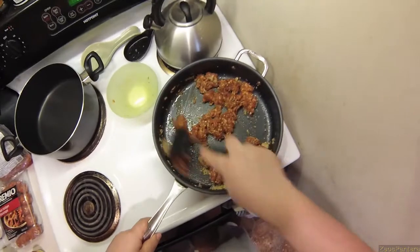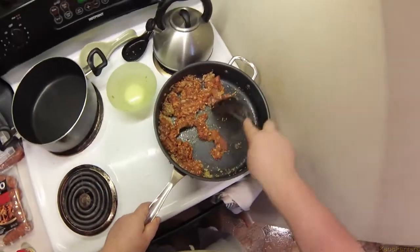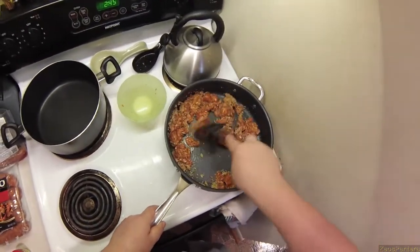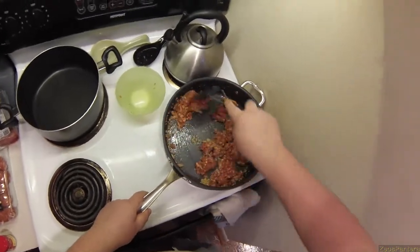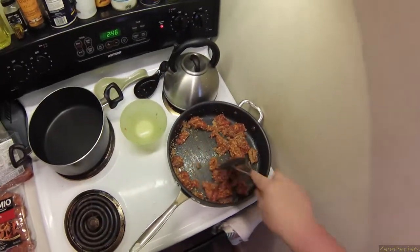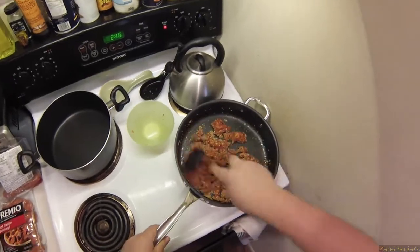If you see the garlic is burning, or you see the fennel seeds are burning, or anything else is burning, just keep stirring. This is going to be a multi-edit one because this takes hours to do — a couple steps where you let it sit. It's 2:46. I don't expect to be eating this before 8 or 9 o'clock tonight. I should have started it hours ago.